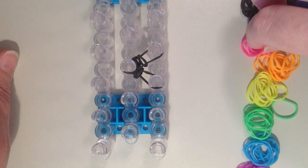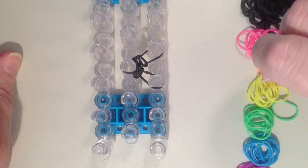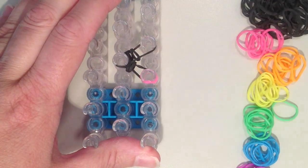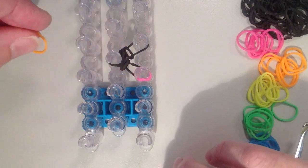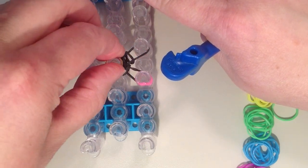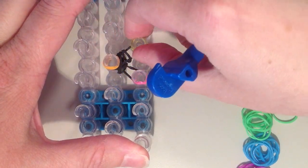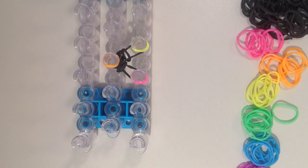I am taking pink and placing it on the pin closest to me on the right hand side. To double the band I place it on the pin, twist it, and put that circle back on the loom. Next I take orange for the center pin — placing it on, twisting, and putting it back on. Then yellow goes on the top pin on the right, also doubled. You can twist the band around your finger or on your hook, whichever method you prefer.